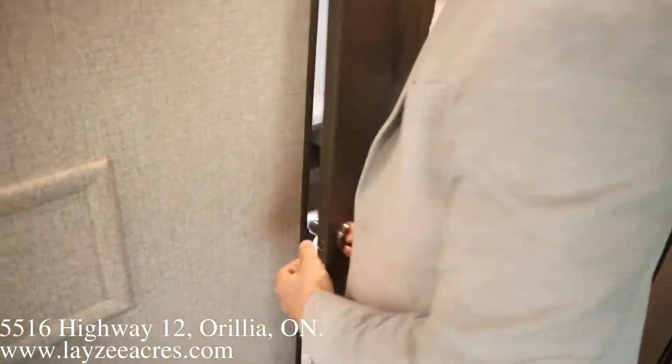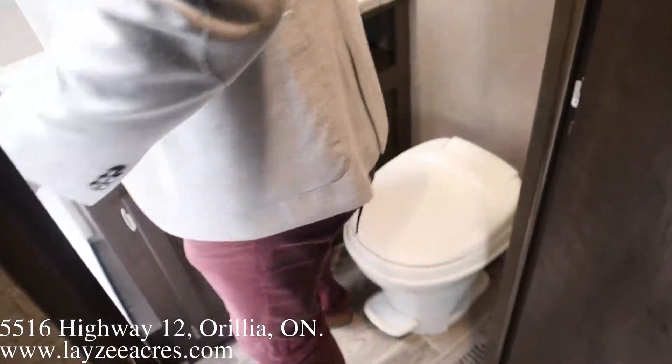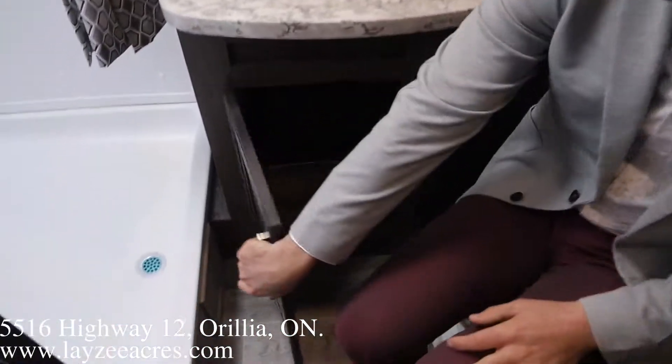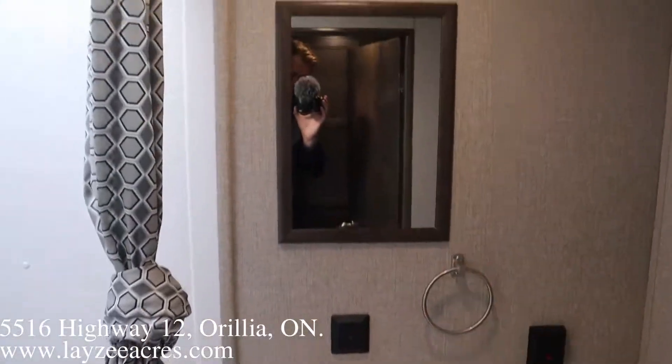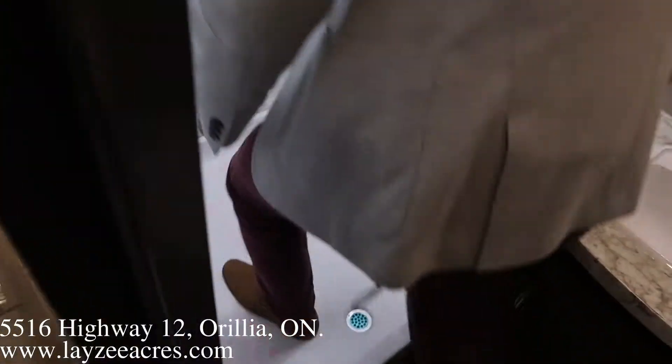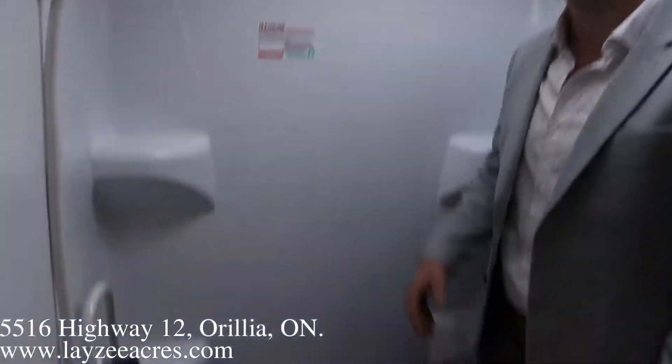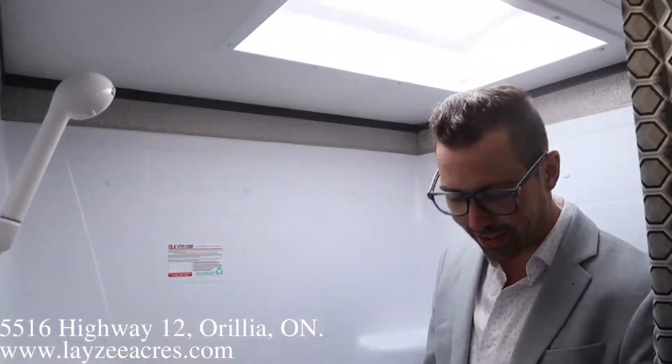Into the washroom — do a good old-fashioned squat check, bingo bango. Feels all right. There's counter space, a shelf, a cupboard — no medicine cabinet, just a mirror. Big shower with a skylight above. That is a ridiculously large shower.